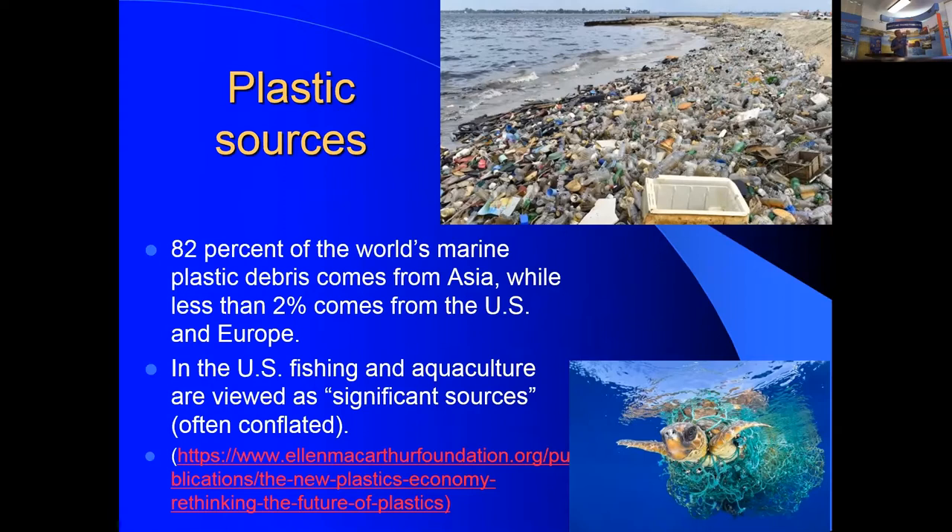Only about 14% of plastic is being recycled globally. Less than 2% of marine plastic debris comes from the US and Europe. Nevertheless, US aquaculture is being singled out as a significant source, conflated with fishing gear, and associated with marine mammal and turtle entanglement. This is a self-inflicted wound that can be prevented if the industry acts before regulations prohibit plastic use.